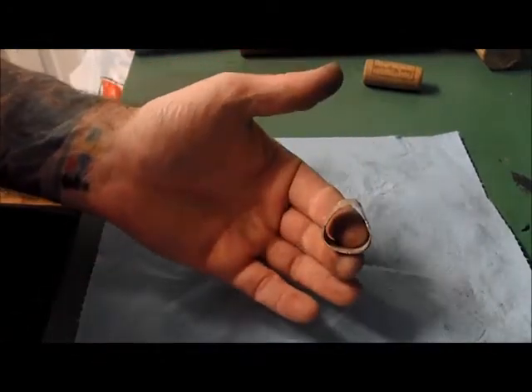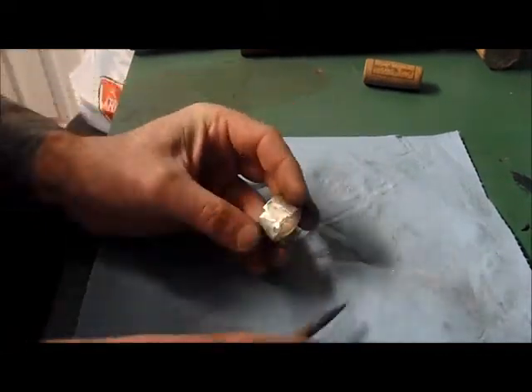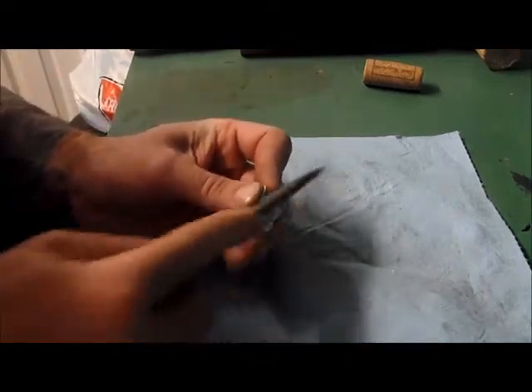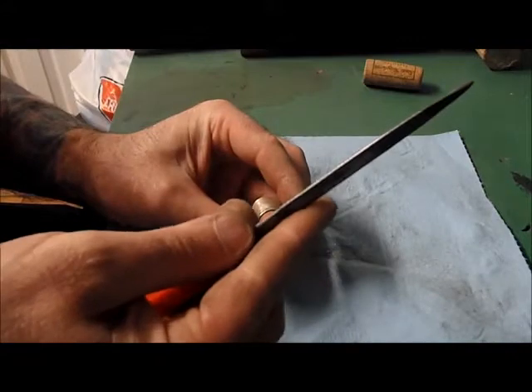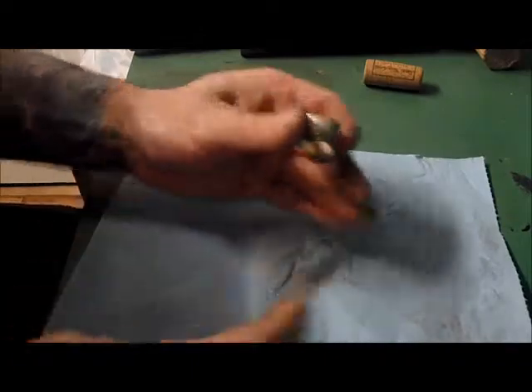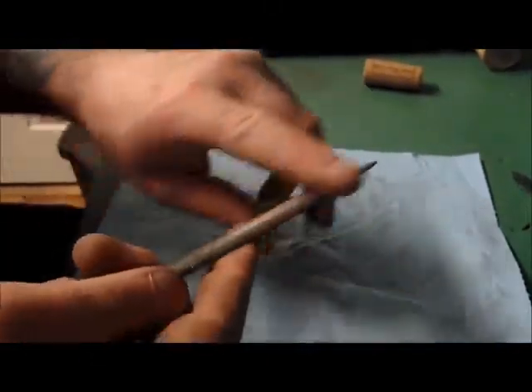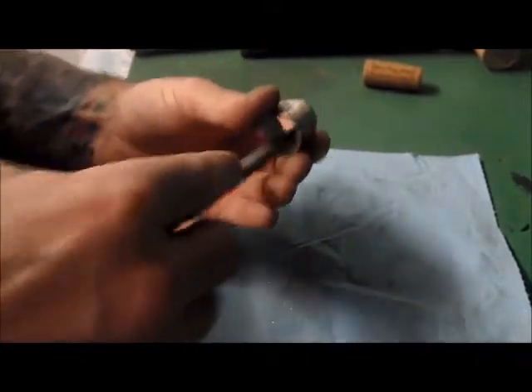We still haven't rounded this off, so it is still in this flat shape. We can round it off in a bit — it doesn't make a difference. I'm doing it this way so I can keep this join nice and flat. When you work on the inside, this is a half-round file. You can use the round part on the inside because you want to try and keep it a little bit round. Where it's flat like that, you can use the round or switch to the flat — it doesn't make that much of a difference.